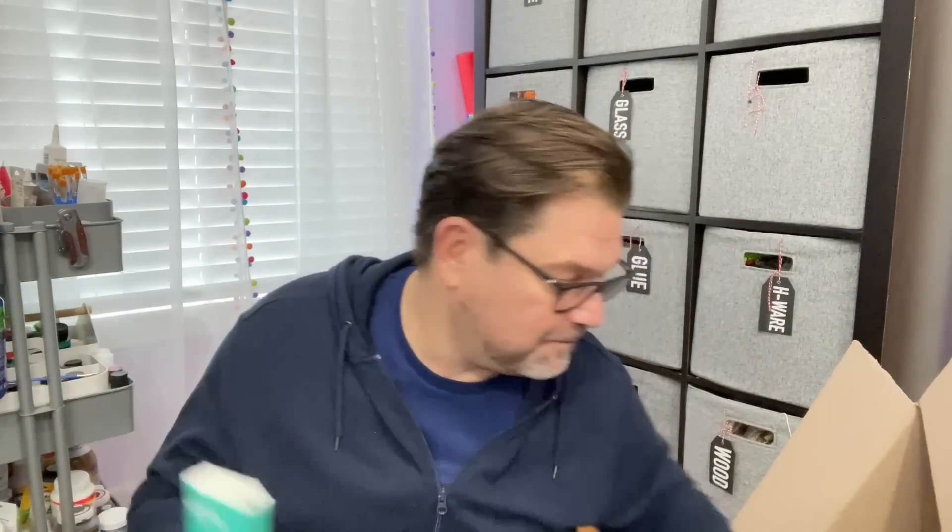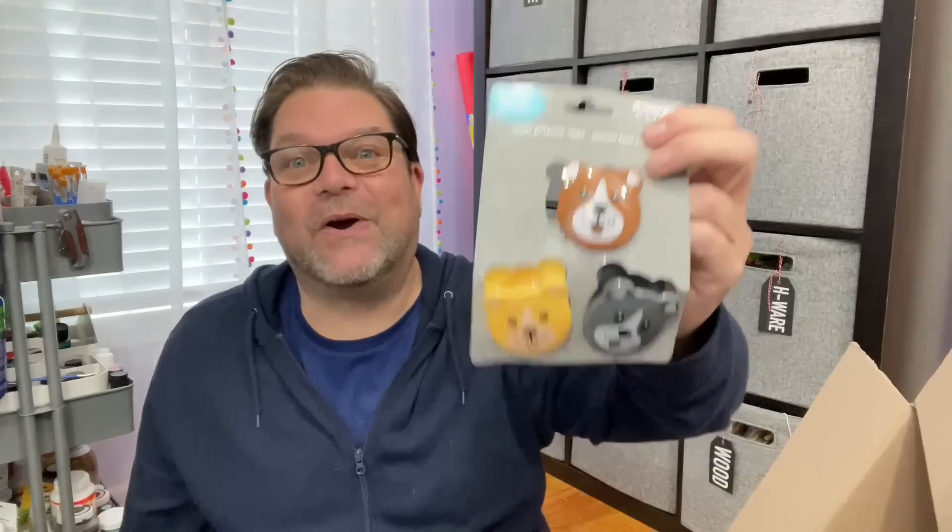Kleenex. Some memo pads — always get one of these for Christmas and love them and use them a lot. Some little marshmallow candy things. Some more chip clips with little bears on them — I think they're cute. Got an Oral-B toothbrush, battery-operated — that's fantastic, and another great thing to travel with. It's pink, which I thought was funny. My sister got a blue one, I think, and we just went with it.